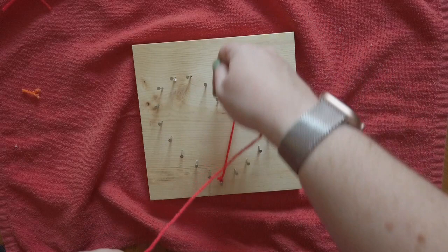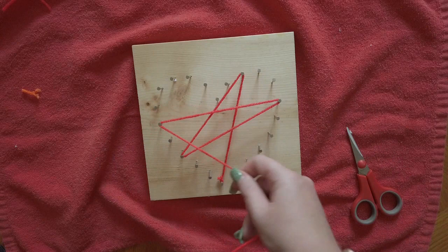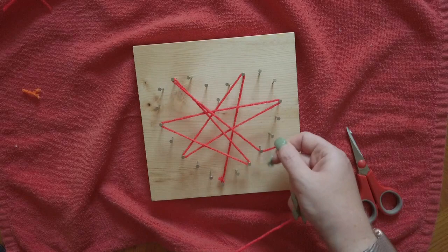Now you're just going to choose nails randomly and go around until you have string around each nail at least one time. Some of the nails may have string around them more than once.